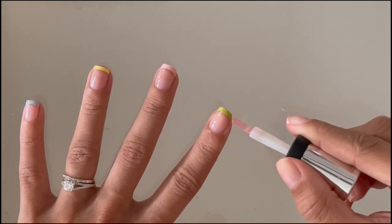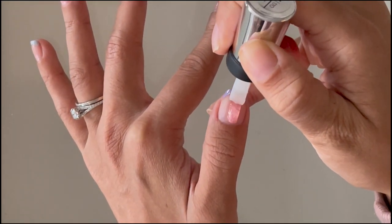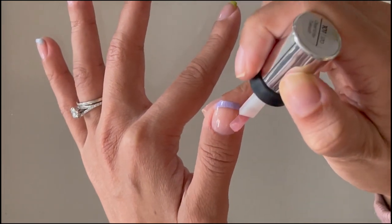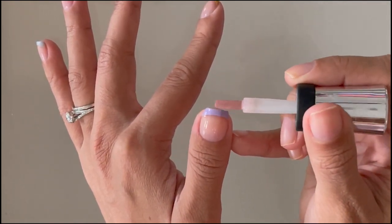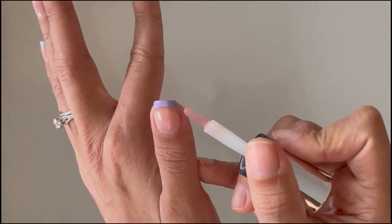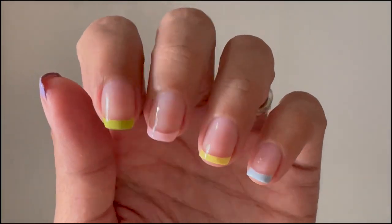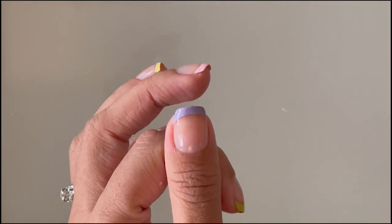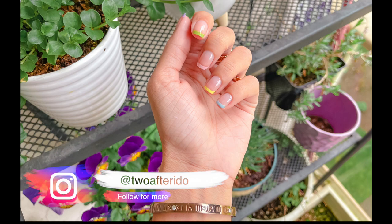After I did the first layer of top coat I actually went back and did a second layer off camera, just after letting it dry, because I felt it added thickness and glossiness that you'd normally get if you got your nails done at a salon. So I did two layers of top coat, and this is the final result. I really hope you guys enjoyed this video — I ended up loving this manicure so much more than I thought I would, and I think it's perfect for spring or summer. You can totally change up the colors and do it for fall or winter as well.